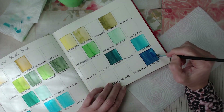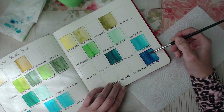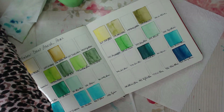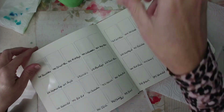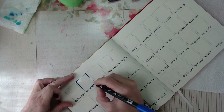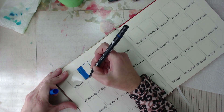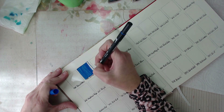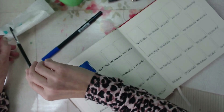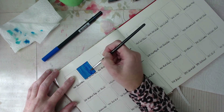We're almost done with the first page. Moving onto the next page — I use the finer line to outline the box, and then I use the brush tip side to fill in the box. I leave just a tiny bit at the edge unfilled because I'm using some water to blend it out a little bit, so I can get a feel for what the color looks like with water.